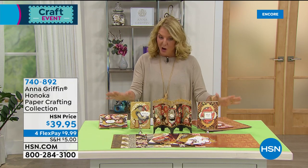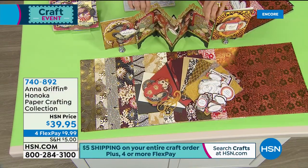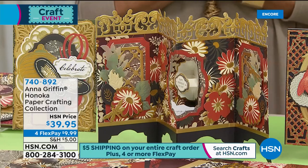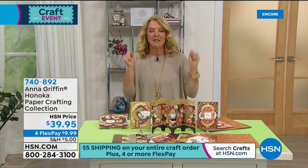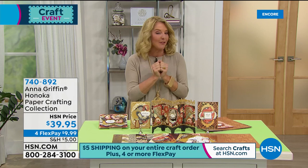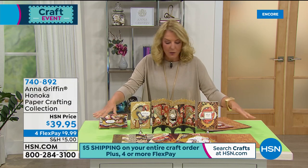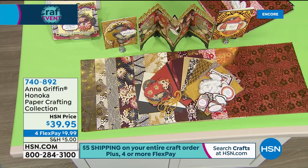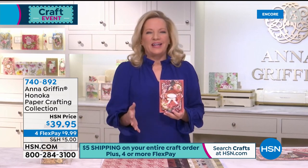My producer totally admitted I was right — remember I was dogging out the graphics? Now he's like 'okay, that is wow.' Such a cool story: Anna last produced this in 2012, went back to her archives and brought it back out. It literally is one of the most beautiful paper sets I've ever seen. I was the first host ever to do crafting on retail television, and after all those years on two different networks, this is by far one of the most glorious paper kits I've ever seen.